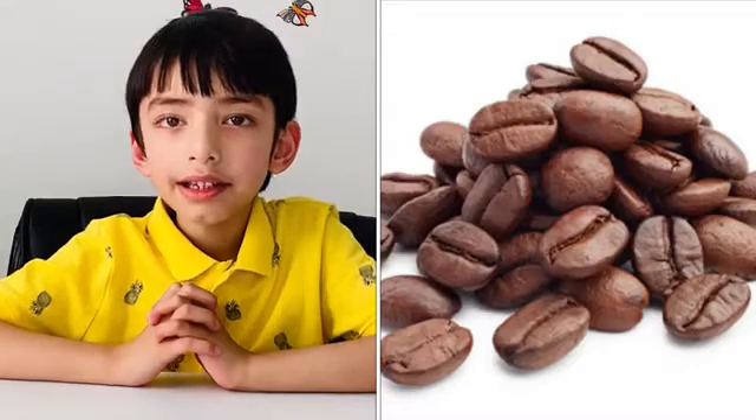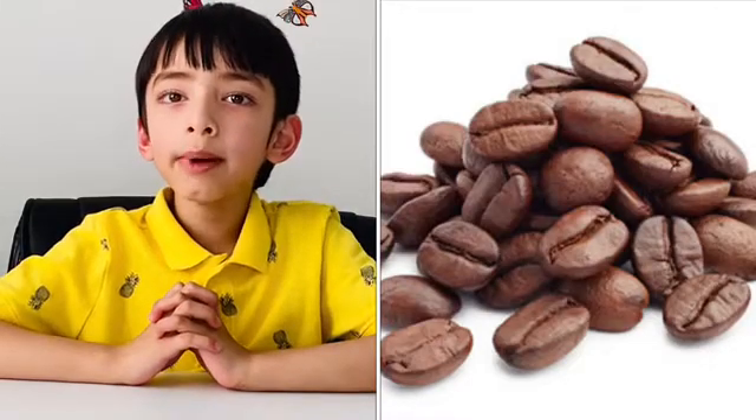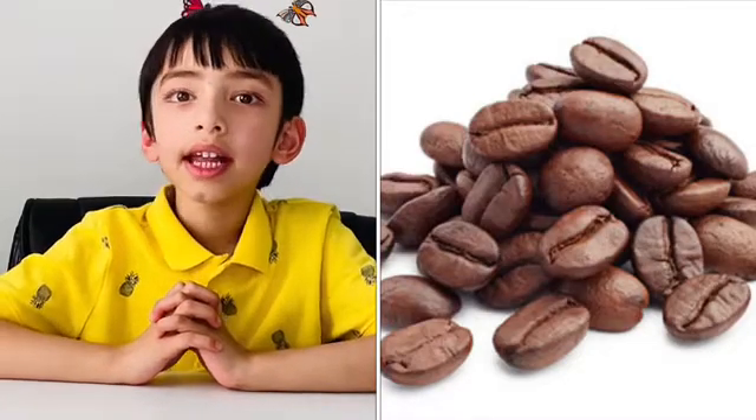Do you know this next picture? It's coffee. Do you know if it's sweet, salty, sore, or bitter? Yes, it's bitter.